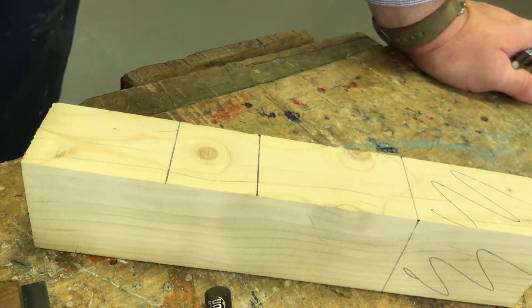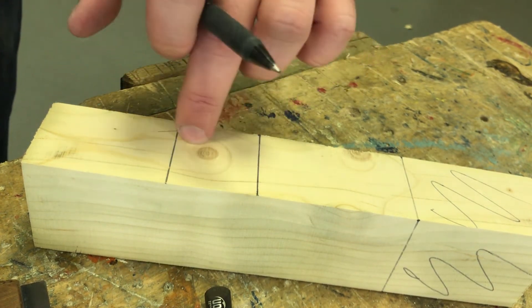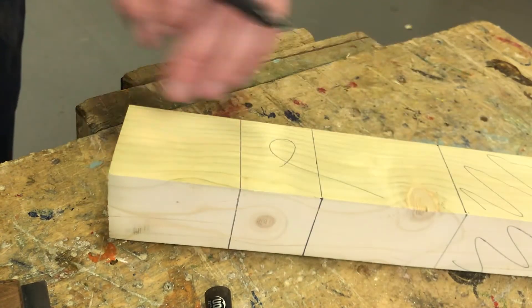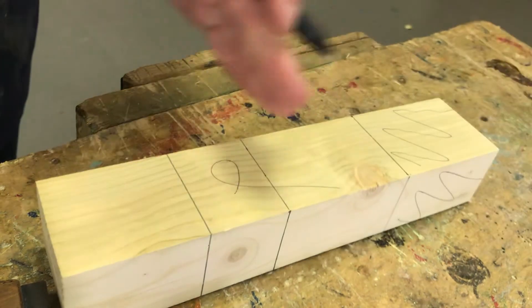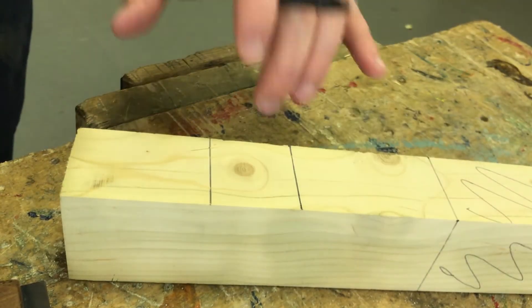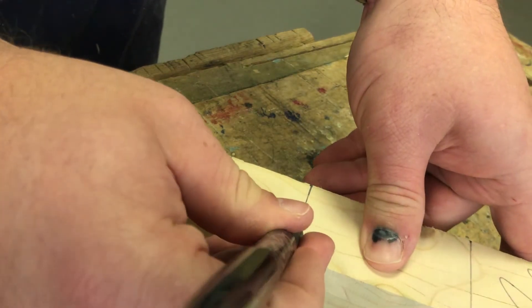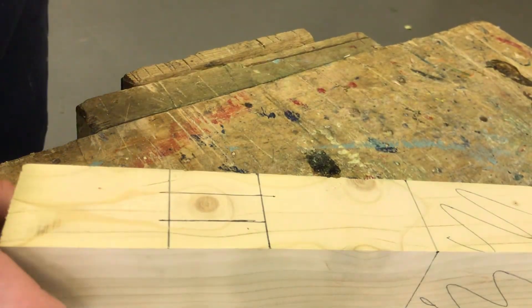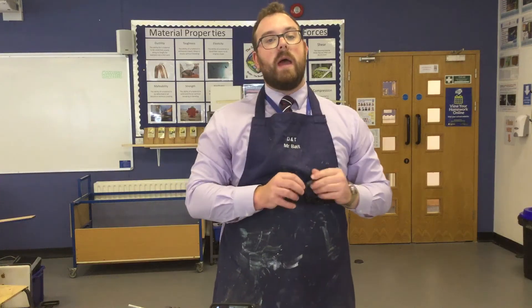You'll see the opposite to this joint — the tenon — will be cut in the chiseling video. Now I need to mark the shoulders — the edges of where this hole is going to be cut. To do that I don't need my face edge anymore, because these edges are accurate enough. I'm going to mark down using what I call a finger gauge, literally using my finger to mark the lines. Normally you'd use a marking gauge; I'm just doing this for speed. That bit being cut out is waste.